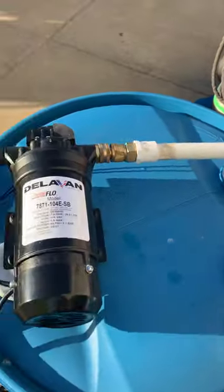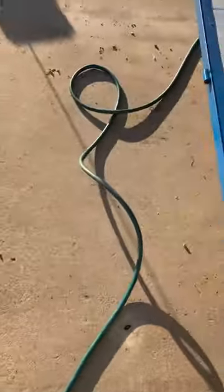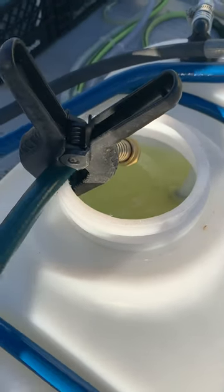I just have a little drop tube on a quick connect there, and I've got half-inch hose on it right now. I need to get some bigger hose, but this is what I had just laying around. Coming through half-inch hose, that's pretty good flow.